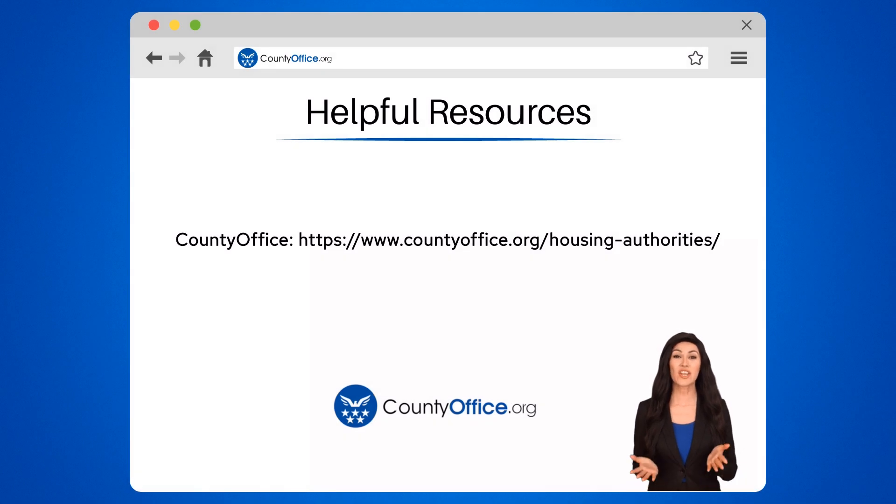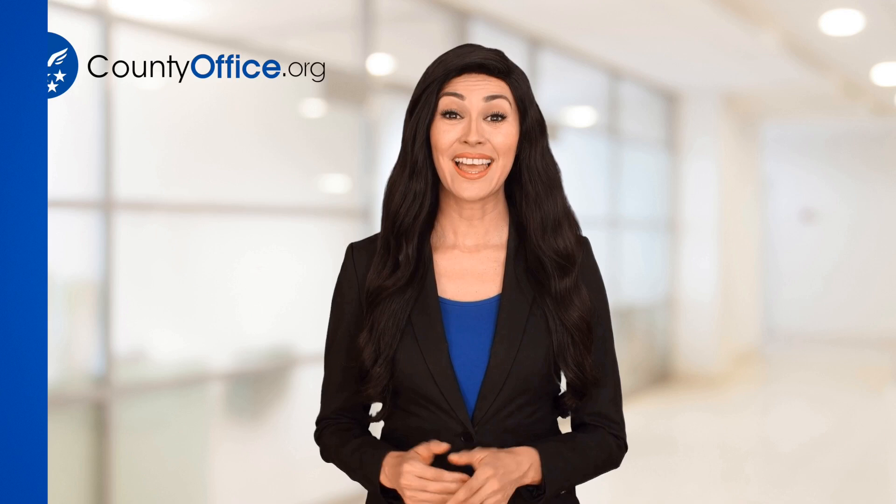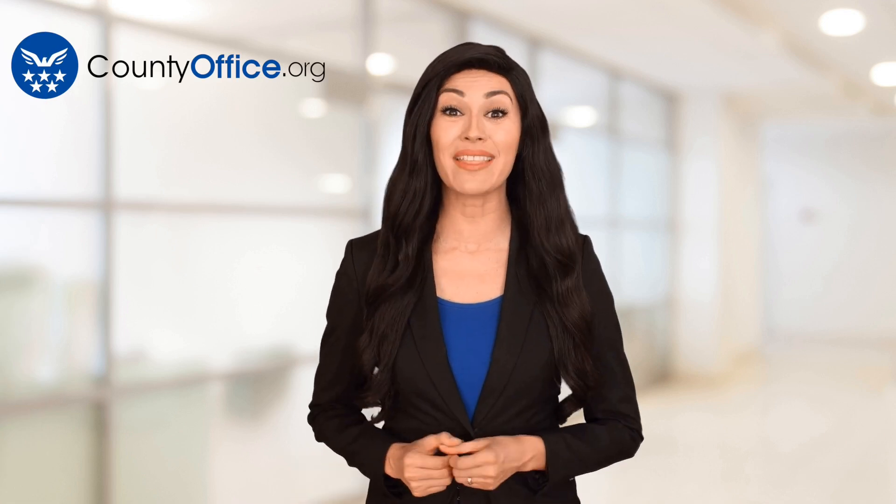To learn more, check out these links, which you can click in the description below, and feel free to comment your questions — we're here to help. Thanks for tuning in to our video. Please like and subscribe and leave a comment below. See you in the next video.